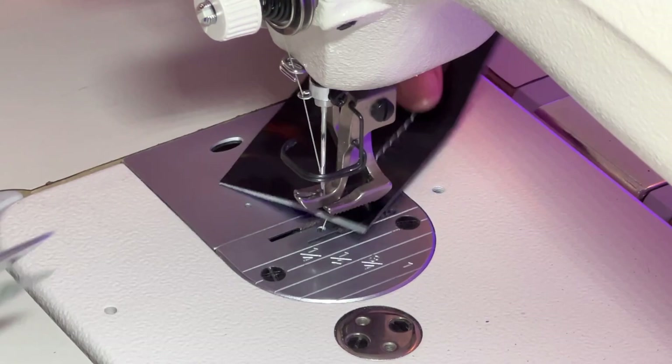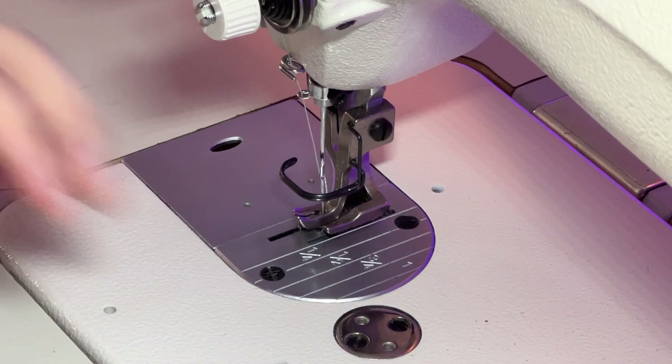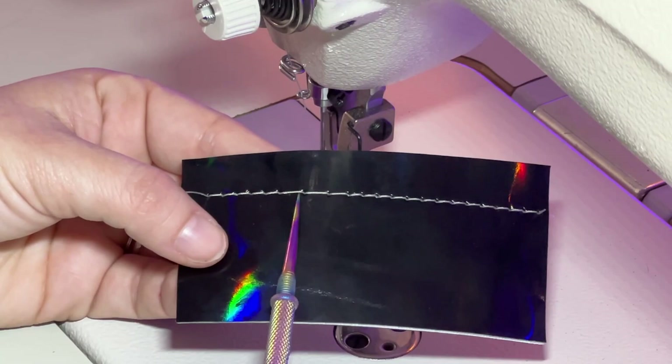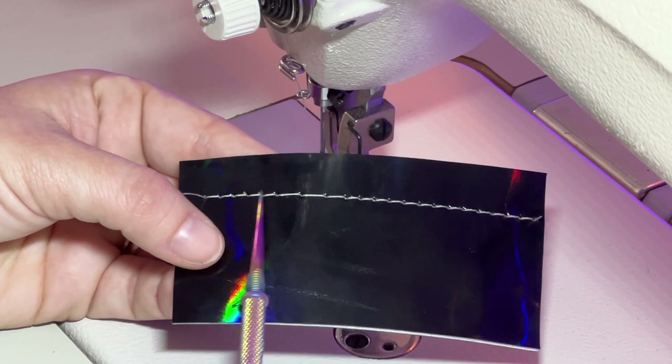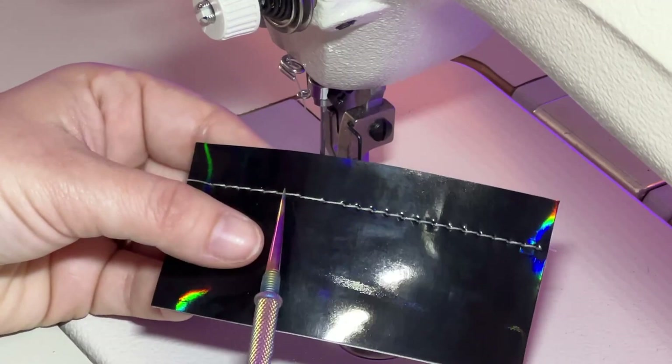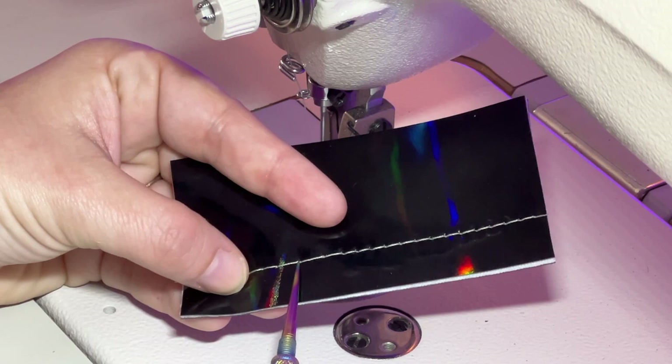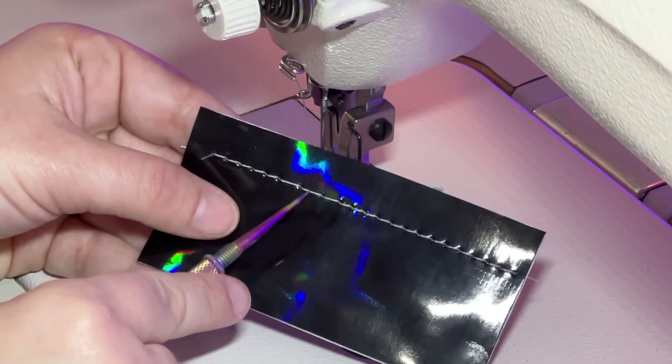Typically with a skipped stitch — it's very hard for me to fake these things — what will happen is you'll have one longer stitch. It may not even be a full skip, but it'll look like a really long stitch in comparison with the other stitches, so it'll be a little more loose, look disconnected, and just a bit sloppy. Usually you'll see it's just a really long stitch where a puncture hole was made but the bobbin thread didn't catch it.